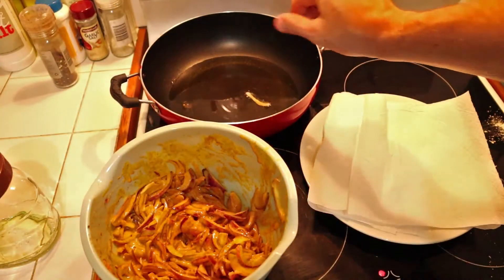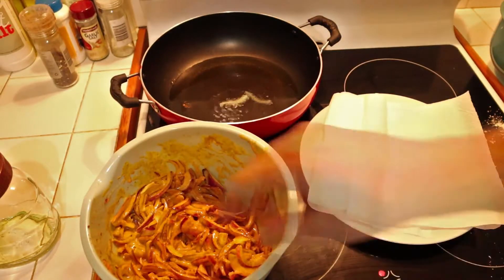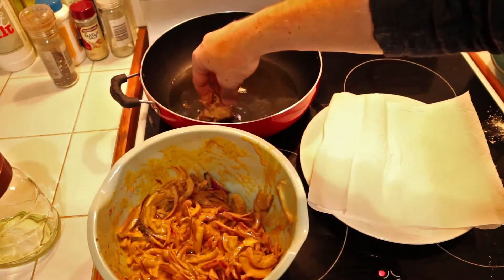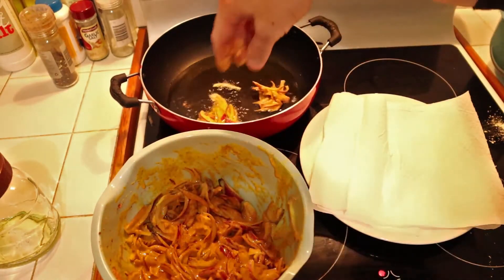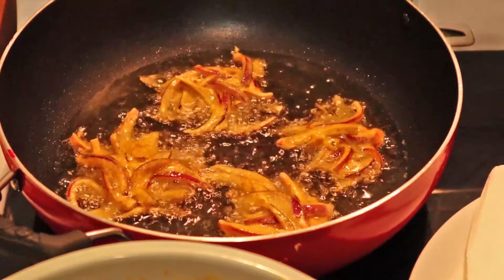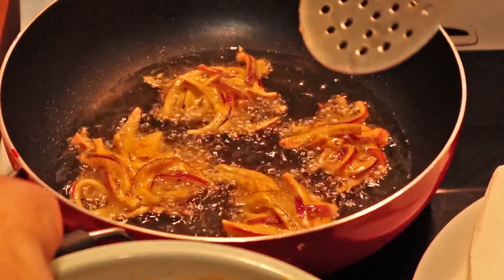To test if the oil is hot enough, put a small bit of the batter in the oil first. Once the oil is hot enough, grab the onions in small clumps and add them into the oil and leave until the bhaji is a dark golden brown.